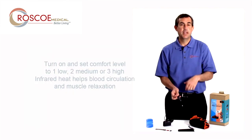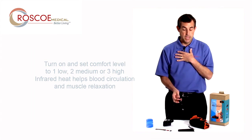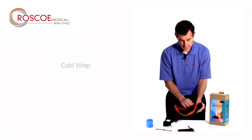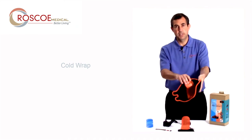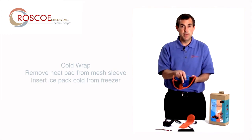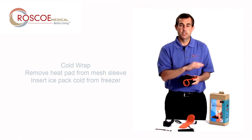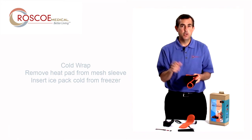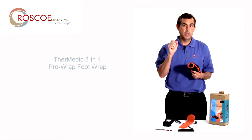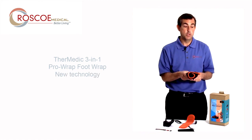That's how I use the heat. But let's say it's more of an acute injury, or wherever you are with your injury, and you want cold — easy. I take the heat pad out of that mesh sleeve. I put the cold inside the mesh sleeve, and I have that cold right where I need it. So no more messing with ice cubes, frozen peas, or old-style heating pads. Use the Thermetic 3-in-1, and you'll have all three of the therapies you will need.